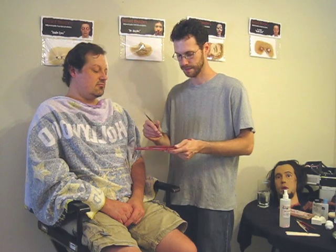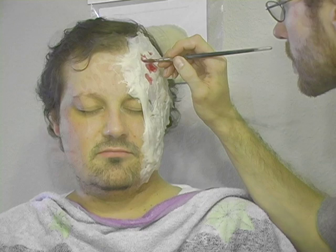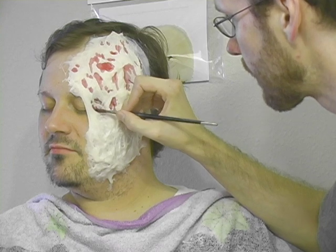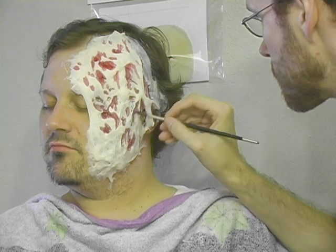For this burn, I'm starting with a dark reddish-brown to accentuate the deepest parts of the makeup, to make them look like they sink even deeper into the skin. This is more of a personal choice than anything else. You can always start with the base color and do the shadows later — I like to see where they are from the start.